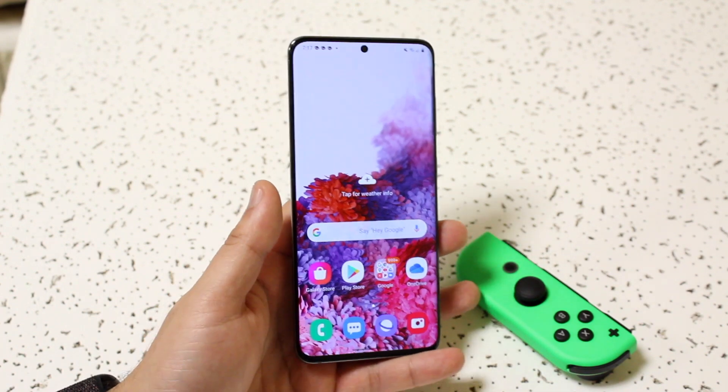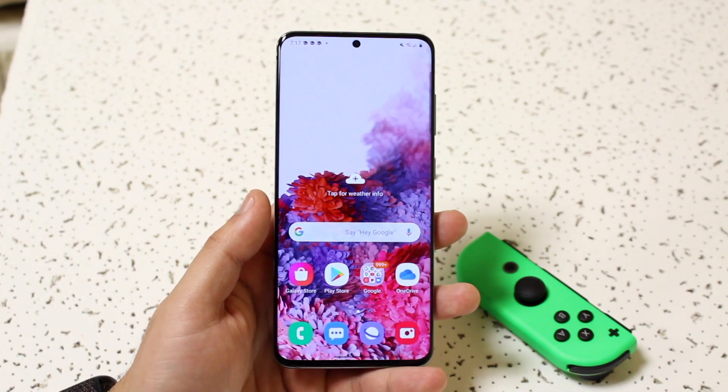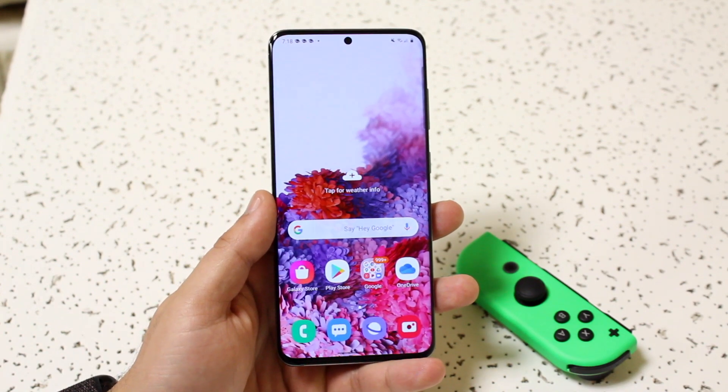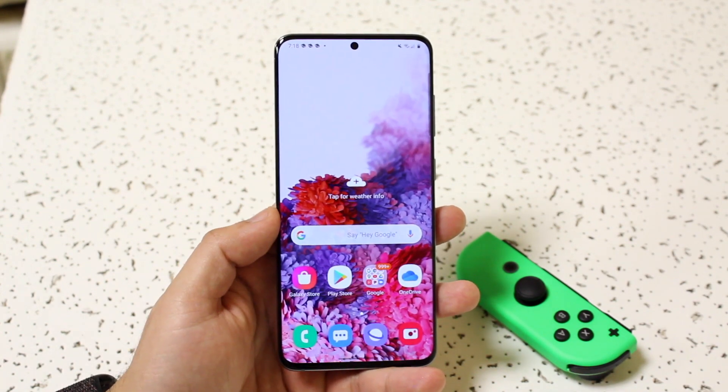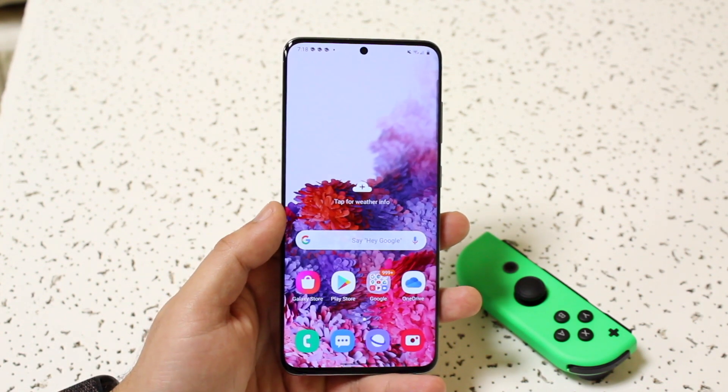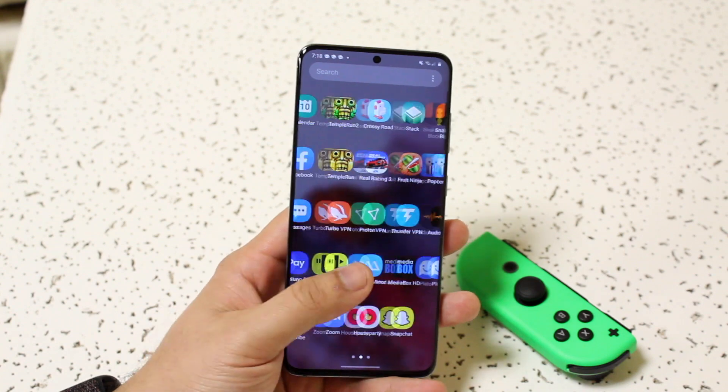First, make sure your Joy-Cons aren't currently being used by any other Nintendo console. If they're connected to a Nintendo Switch or Switch Lite, fully turn that off and reconnect your Joy-Con back to your Android device.